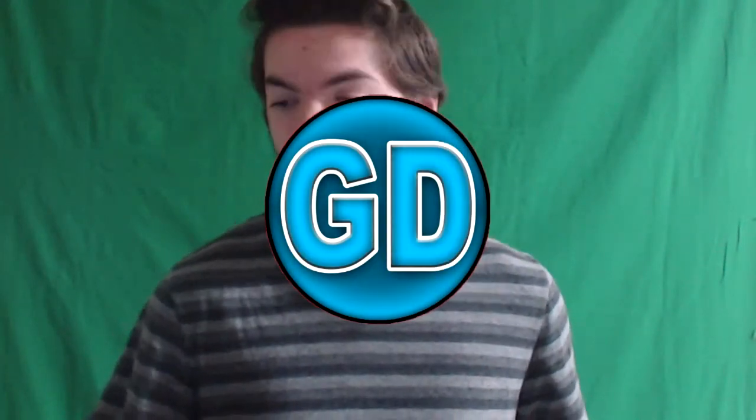Hey there, DiamondArm with General Diamond Air. I'm in the studio as you can probably tell — not using the green screen, but it's in the background.